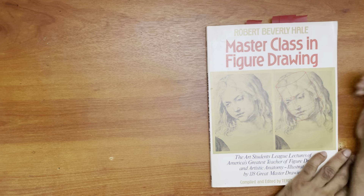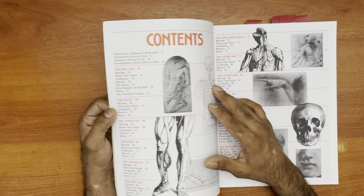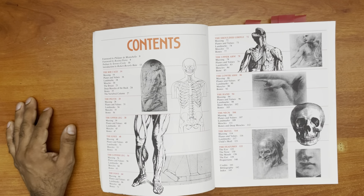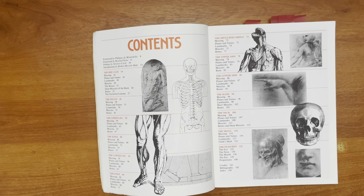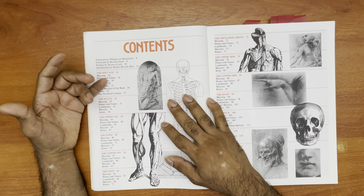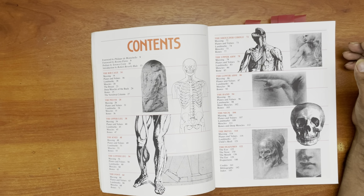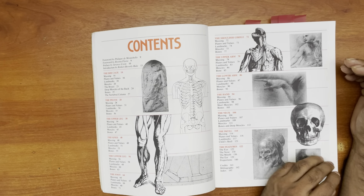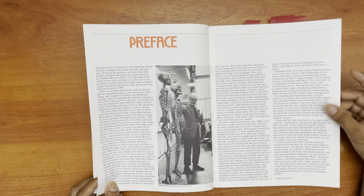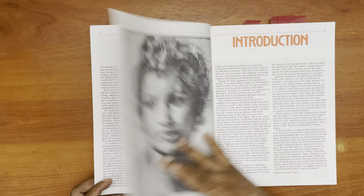We're going into 'Masterclass in Figure Drawing' by Robert Beverly Hale — an excellent figure drawing teacher, well known, passed away I think in the 80s. He describes in here his examples from various drawings of the great masters. The table of contents covers the figure: ribcage, pelvis, upper leg, knee, lower leg, the foot, shoulder, upper arm, lower arm, the hand, neck, skull, and features. This is Robert Beverly Hale here, probably from an art school.